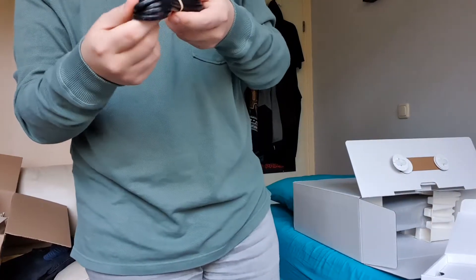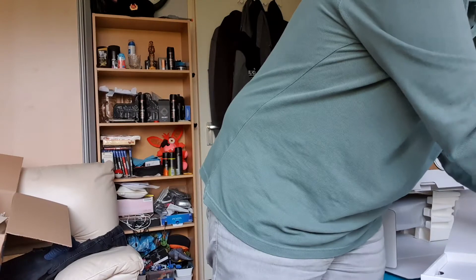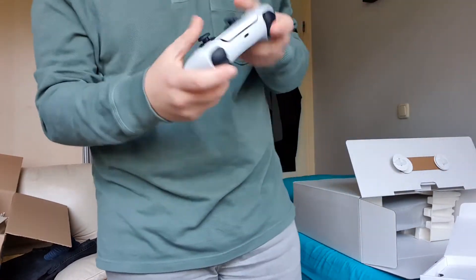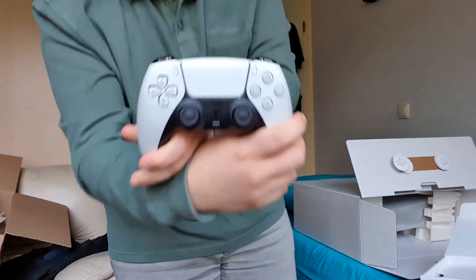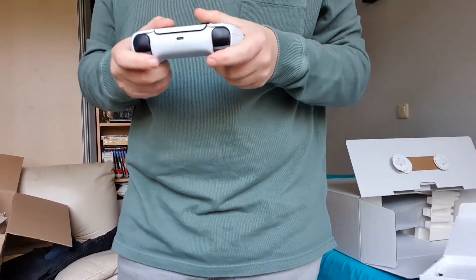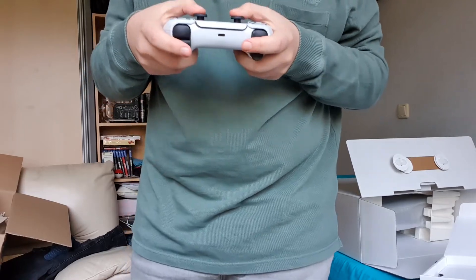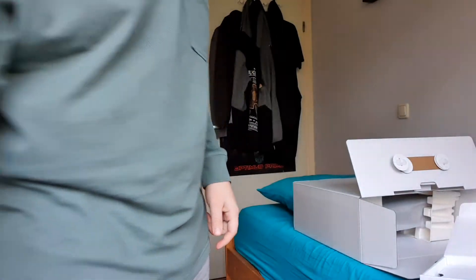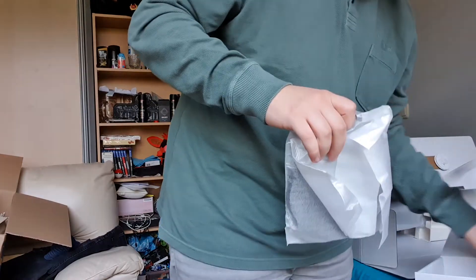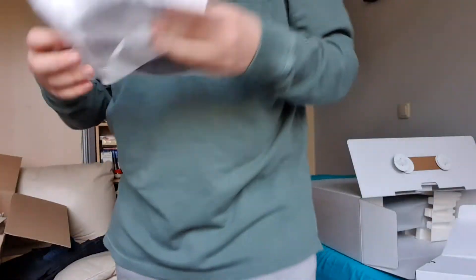A 20-volt cable. Oh, there it is — I can actually hold it in my hands. Look, there she is: the DualSense controller. Holy, this feels so weird but also so good at the same time. And what's this? An HDMI cable here, very important.